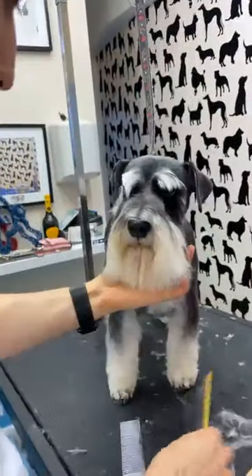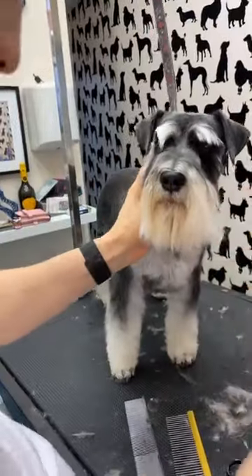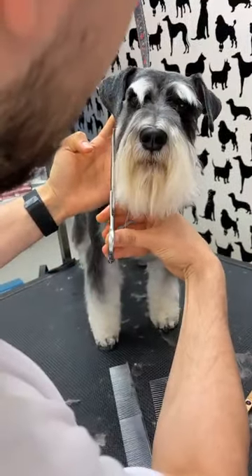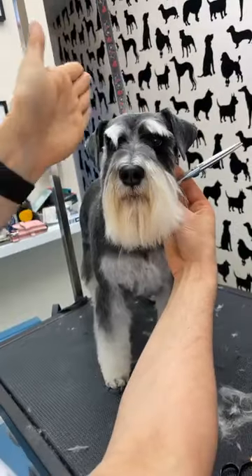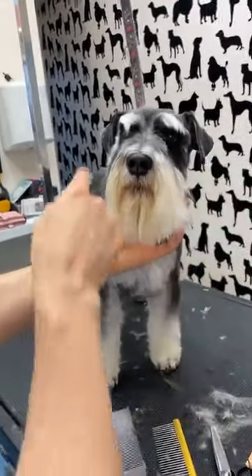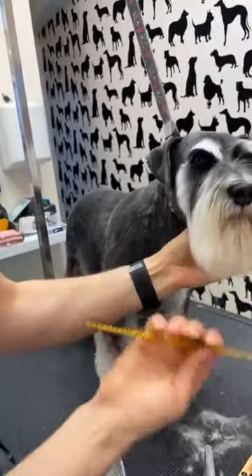I made a mistake when I cut the beard. When I look from the front it should be a straight line — nothing sticks out on the cheeks. You see I didn't touch the beard at all.